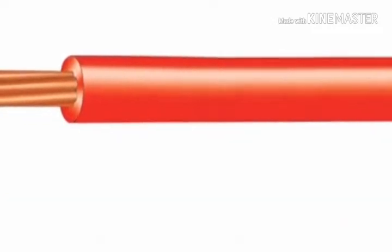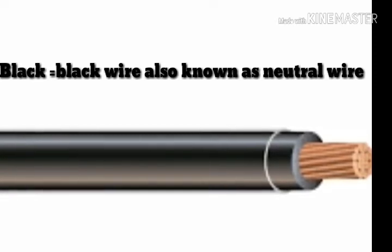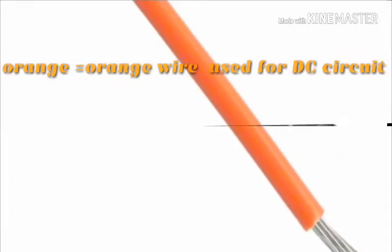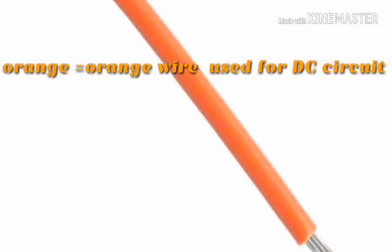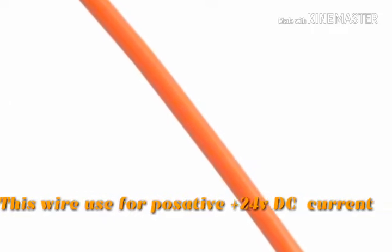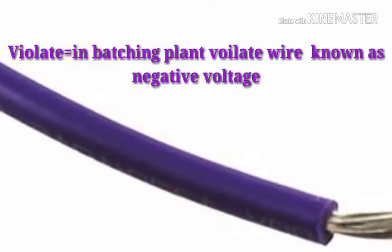Black wire: black wire is also known as the neutral wire, so it is a neutral wire. Now orange: in the batching plant, orange wire is used for DC circuit. This wire is used for positive 24V DC current.